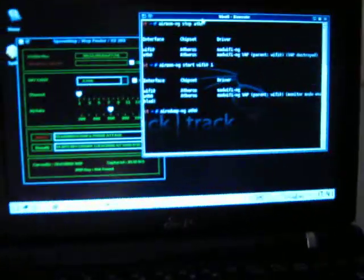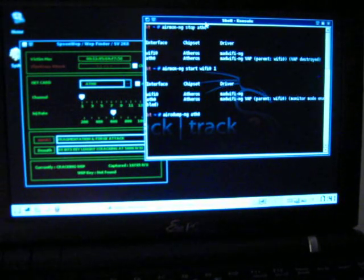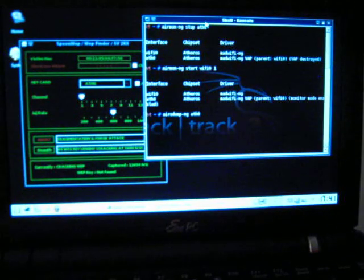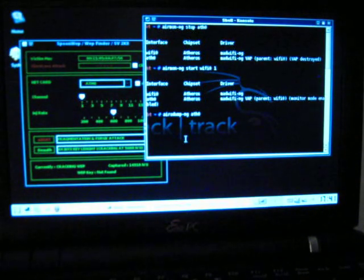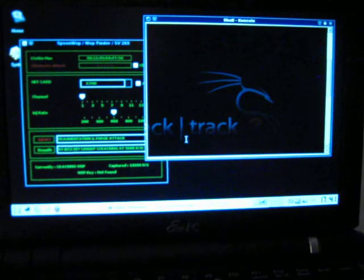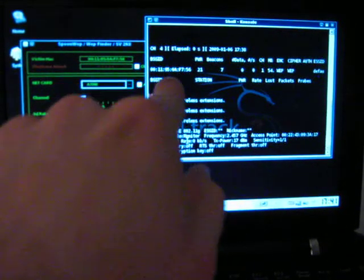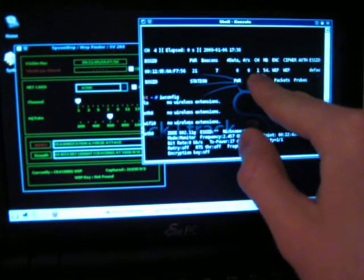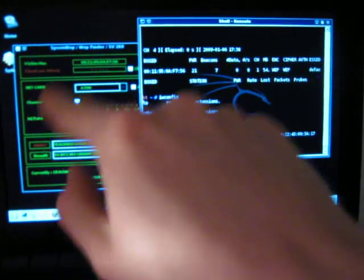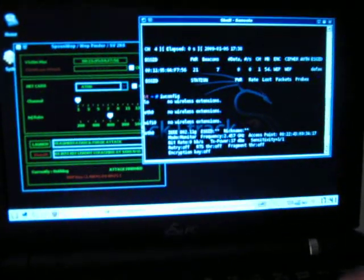You use AirMonitorNG to stop your cards that are running in managed mode, and it switches them to monitor mode automatically when you start up your card. So just put them in monitor mode. Then you check out AeroDumpNG using your monitor interface — that's where you get the BSSID and MAC address you're trying to attack, and you get your channel number. With the channel number, you enter it into SpoonWeb as the victim MAC. It's the same as this. You don't have to worry about your own MAC address, though that's easy enough to find.